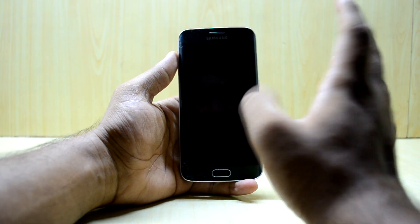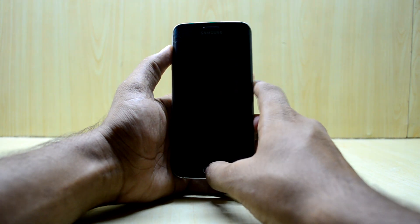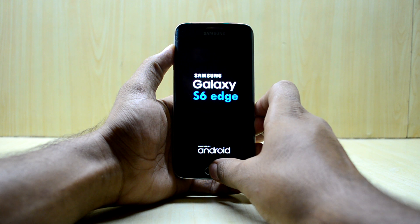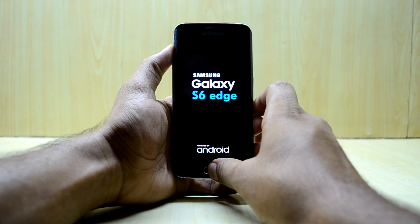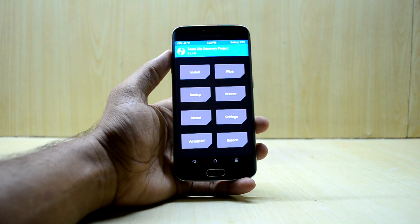To get into the custom recovery, press the volume up key, home key, and power key at the same time, then let go of the power key. I also found out a way to get these kinds of boot animations — a video about that will come later.